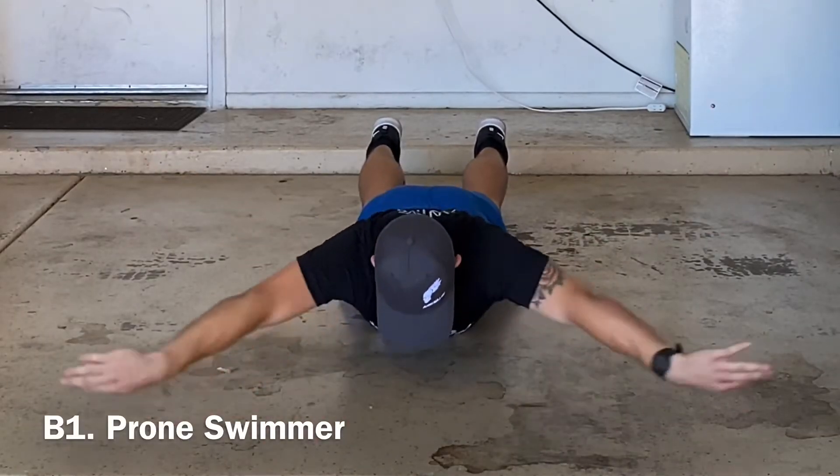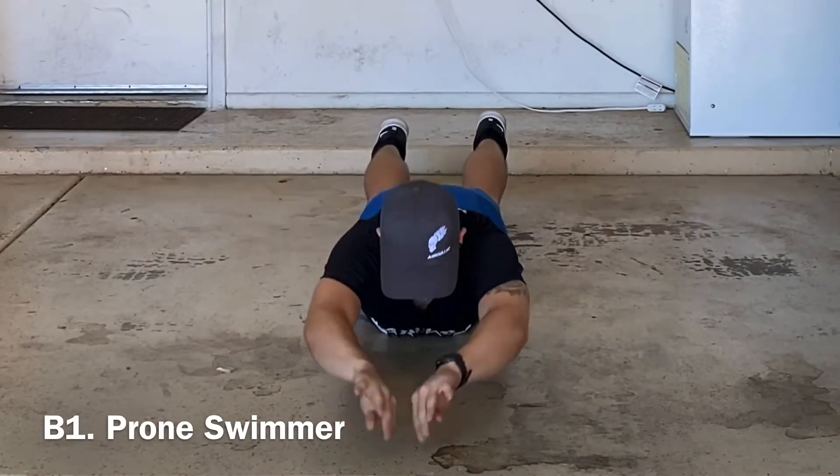Our next circuit will begin with a prone swimmer. Be sure to raise your chest up off the ground each rep.